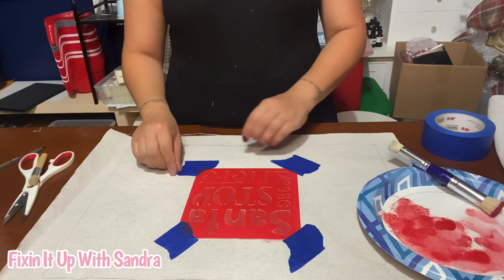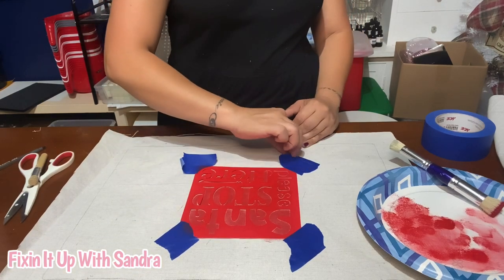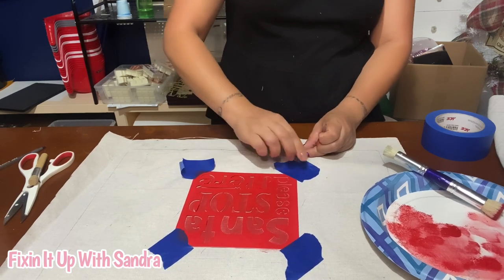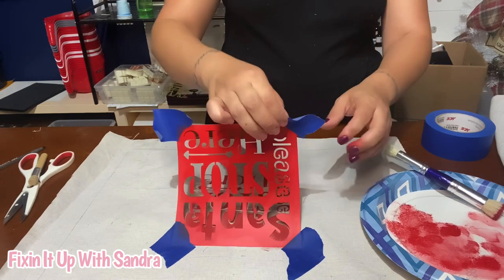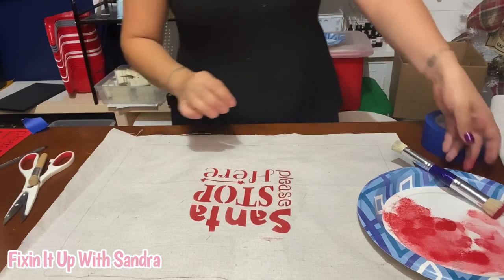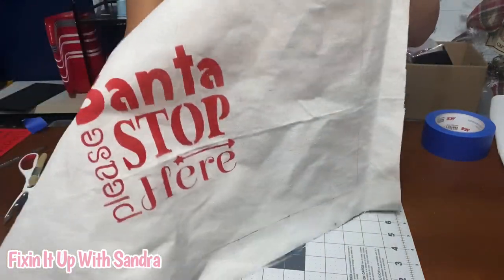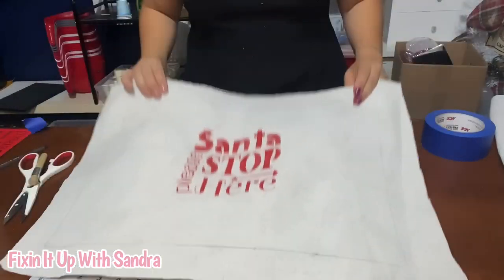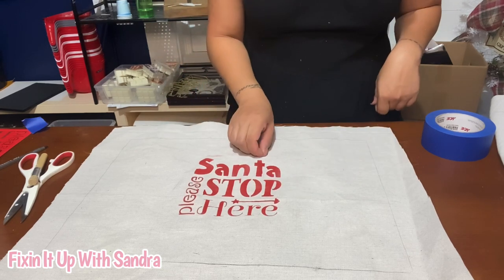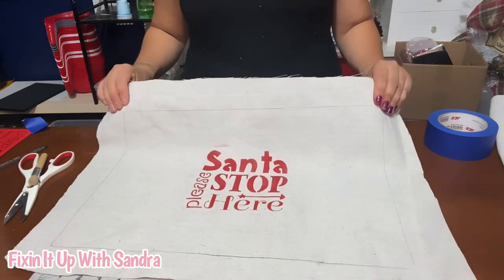Now that I have it all stippled, I'm going to lift the bottom half just to see what I have and if it's what I want. If you want it a little bit darker, definitely go back over it. I think I'm pretty happy with it. Here's what we have right now — how cute did that come out! I did get a little bit of red paint up here but I'm not going to worry about that. It is super cute and I'm just going to let it dry. Give it about a half hour and then we'll come back and glue this together.